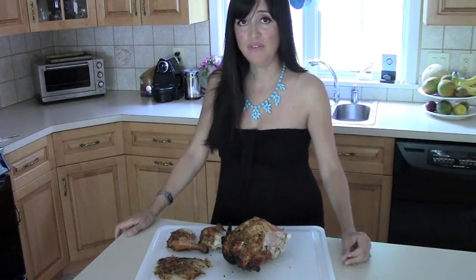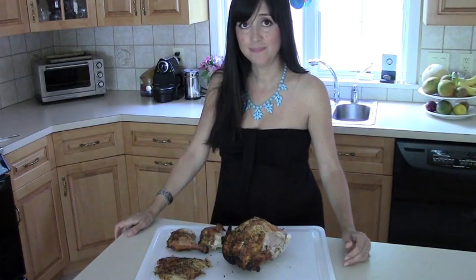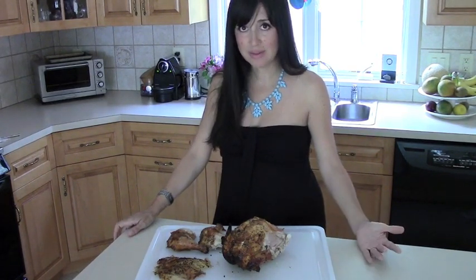This bird was pretty small, so it only needed about 50 minutes on the grill. A little bigger, I would err on the side of caution and go to 60 minutes.